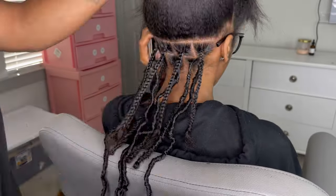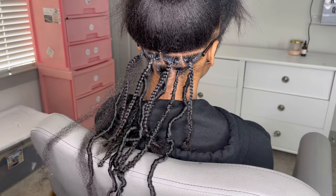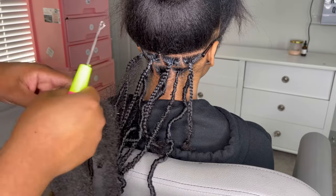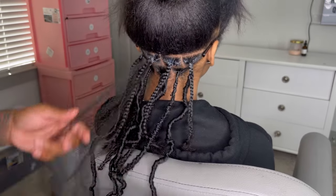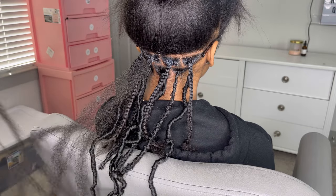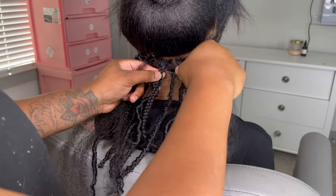To wrap my client's locks I'll be using the Cuban twist hair — my favorite hair. You're going to split that one piece of Cuban twist hair into three to four pieces. This is going to give you a nice, sleek, seamless base — not a big bulky base, but a nice seamless base.